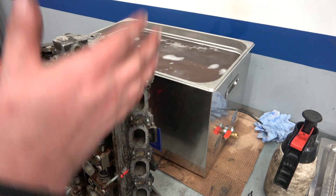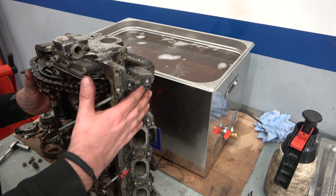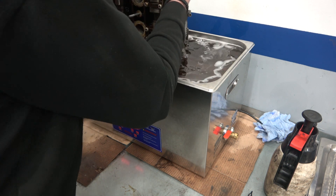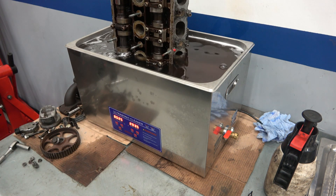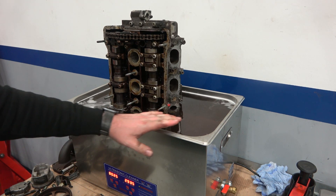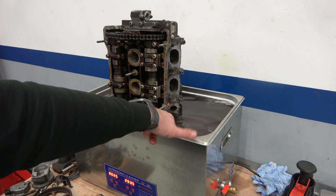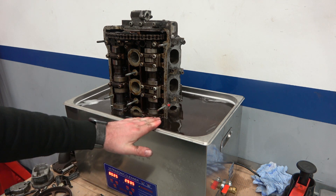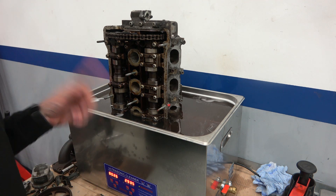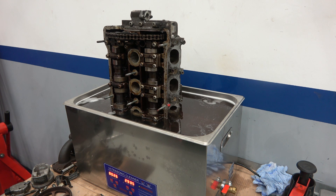I'm going to put it in that side down first, because it's not big enough to fit width-ways. The block should fit both ways — I've measured it — but this head has to go in lengthways. It's a little bit overfilled now so I might have to drain off a bit. It's about half an inch above the fill line and still heating up, but it's going to be a great representation of the half-and-half clean. I did set it to 80 degrees but this thing takes ages to heat up.